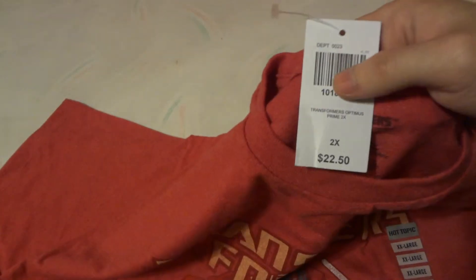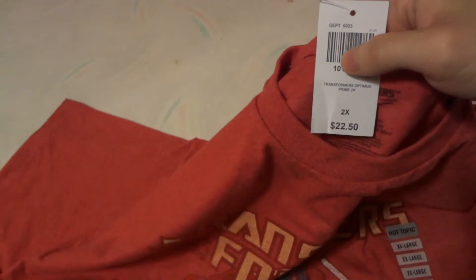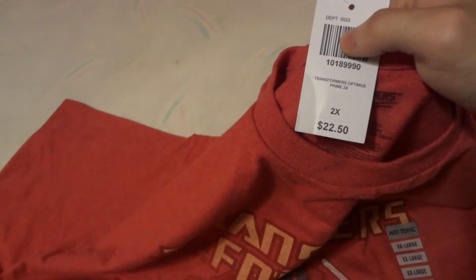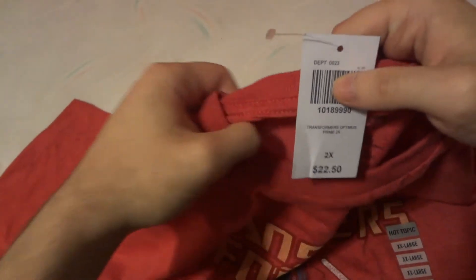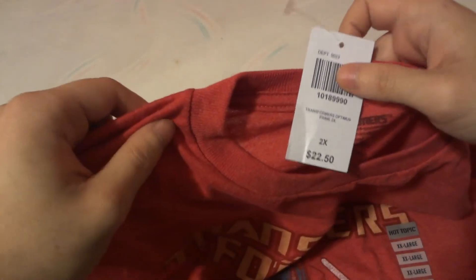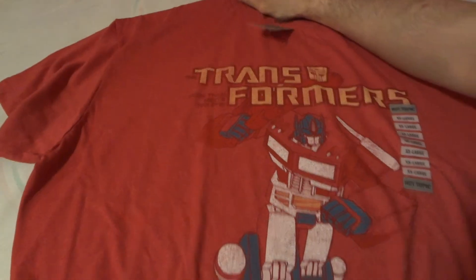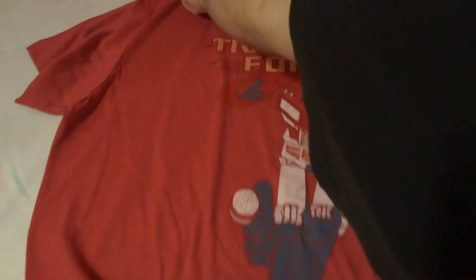For a 2XL it's going to run you about $22, I think. The regular sizes are like $16 or $18, all the way up to that size. So if you are getting a 2XL they're going to run you a little bit more — about four or five dollars more. Not that much, but just be aware they are going to be more.